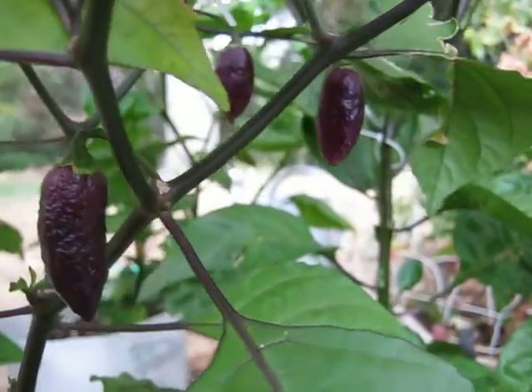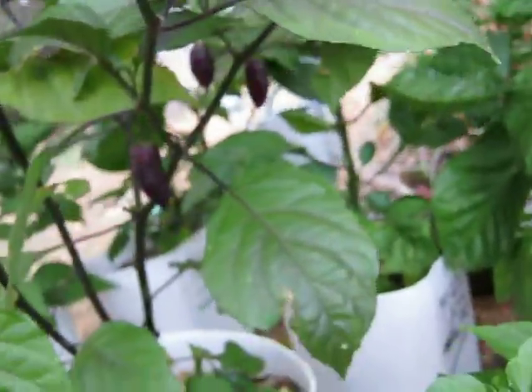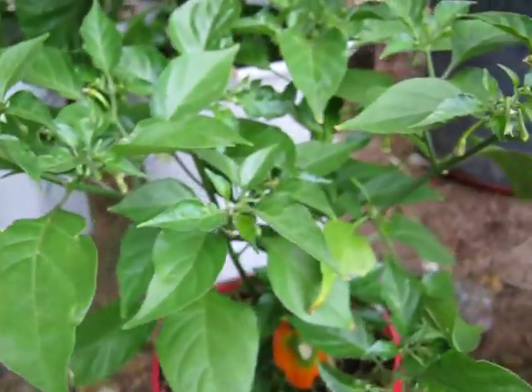Alright, it is September 27, 2020. This is my outside garden. Things are starting to get a little bit yellow and there's a little bit of a chill in the air.